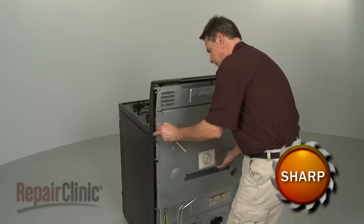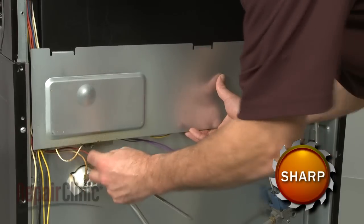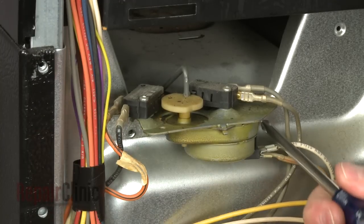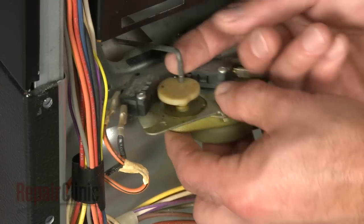Your first step is to remove the back panel or panels. Next, remove the mounting screws and detach the old latch motor from the connecting rod.